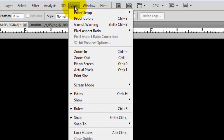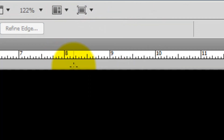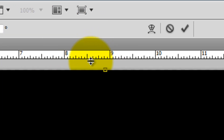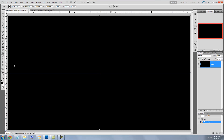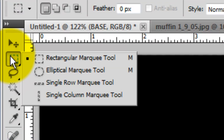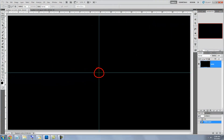Go to View and make sure Rulers and Snap are checked. Press Ctrl or Cmd T to call up your Transform Tool and then click on the ruler and drag out the guideline until it snaps to the center. Click on the left ruler and drag that guideline out. Call up your Rectangular Marquee Tool and go to the crosshairs of the guidelines.